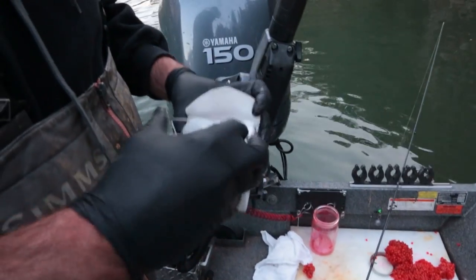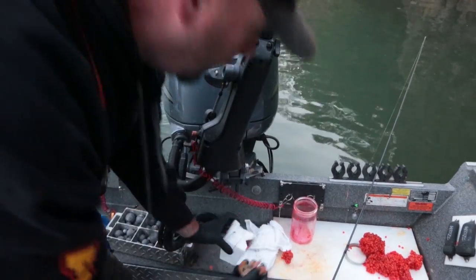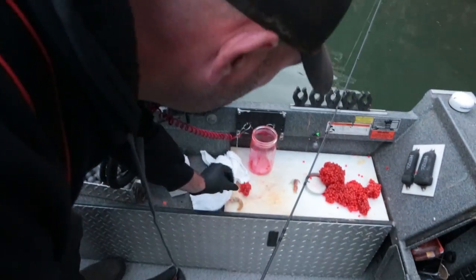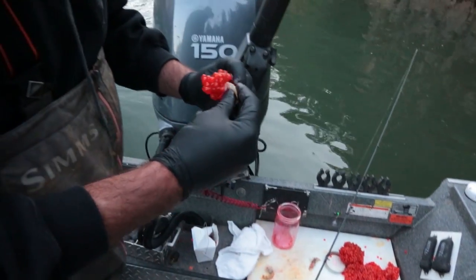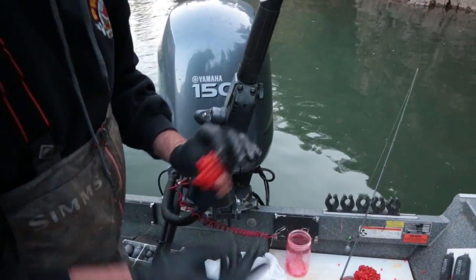And then the sand shrimp — just break a little piece of the tail off and put it on the hook, just like so.